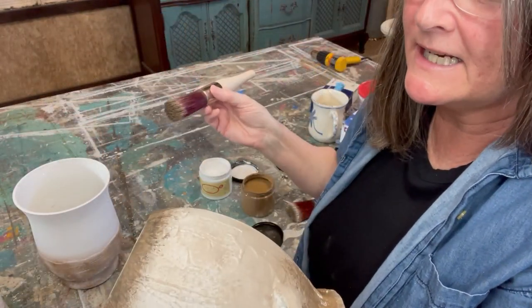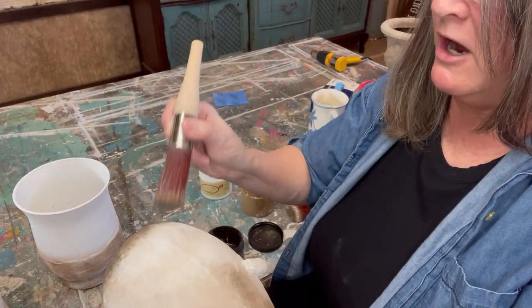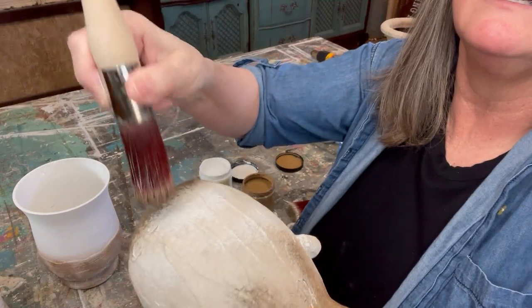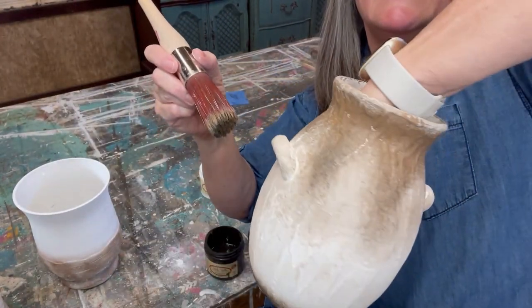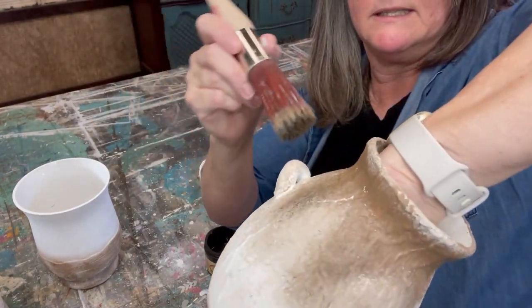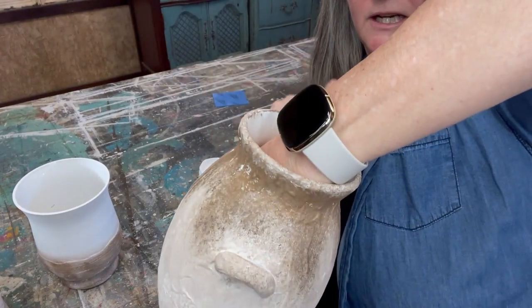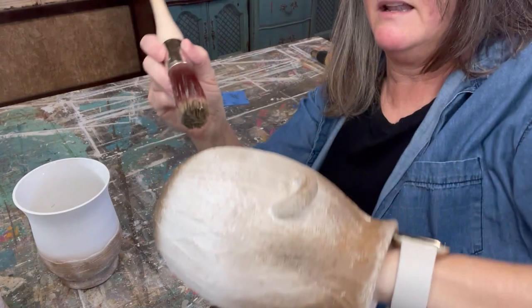I decided to add a third color — I'm going with some black. This is Coffee Bean by Dixie Belle. I'm just dry brushing it on the areas where I want a little more black, like at the end of the paint kind of dripping down. It's already looking like Pottery Barn to me. Love it.